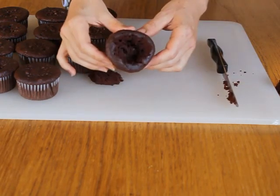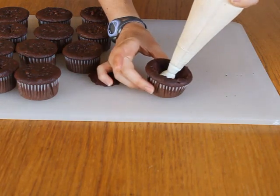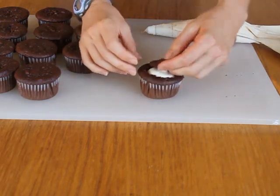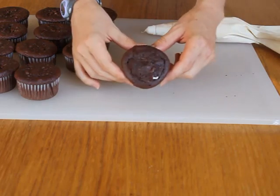Cut the excess from the top of the cone. You now have a nice hollow chocolate cupcake. Using a piping bag or a spoon, fill the inside of the cupcake with vanilla frosting. Put the lid back on and firmly press down. If you use this method, I recommend freezing them for about 10 minutes so they firm up and the tops won't fall off when you dip them in glaze.